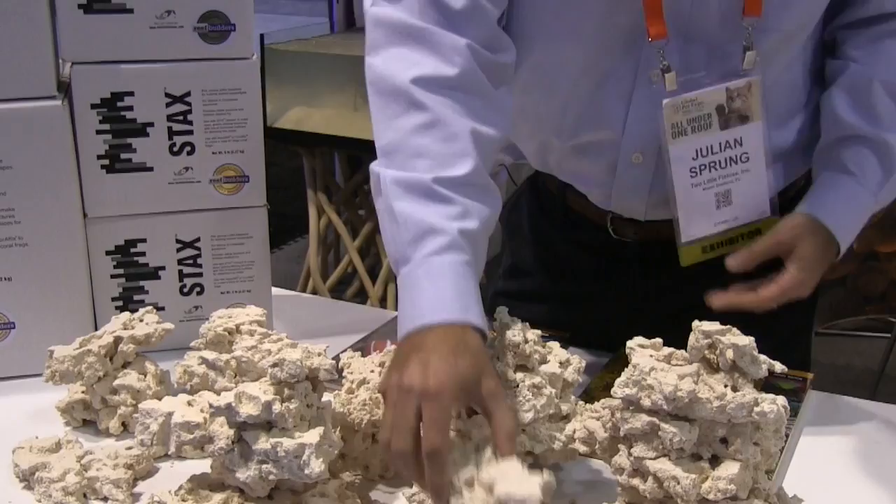They brought me several of them as samples, and I looked at it and said, I think we could do that — marketing them as a base for frags — but I think you're missing another opportunity. What I see as the product is this, and I showed them stacking them up and said, I've even got the name for it already. A great idea just comes from looking at something a little bit differently. And that was the inspiration.